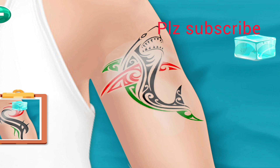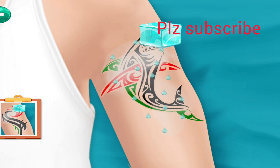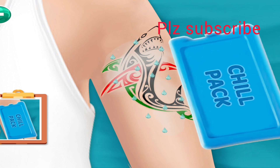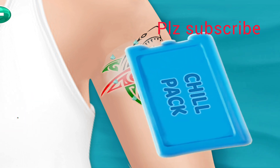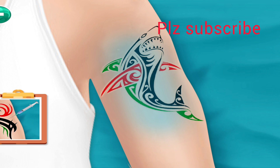Apply ice, then chill the tattoo with a chill pack. Next, apply the injection.